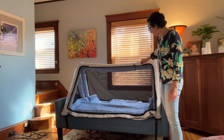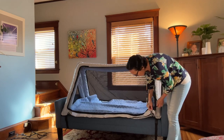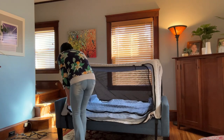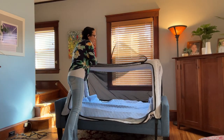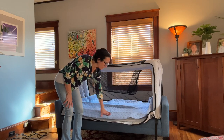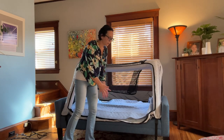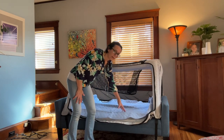First of all, the door has a zipper, and instead of zipping down, it goes up. So instead of the door falling forward, it goes up, and there's no inflatable chambers here. It's a lot easier to get your child in and out of the bed, and you don't have to worry about them having to go over an inflatable hump right here.